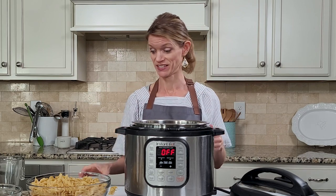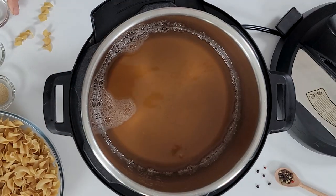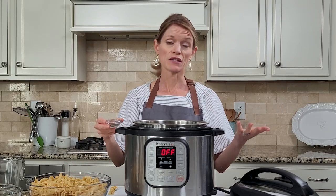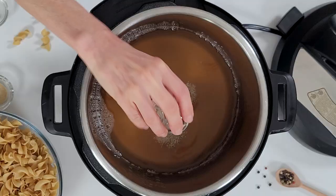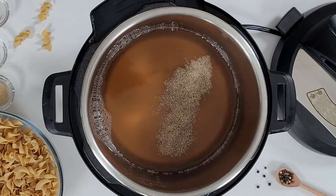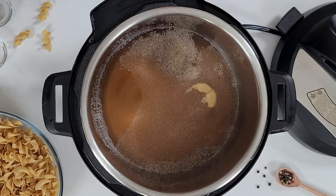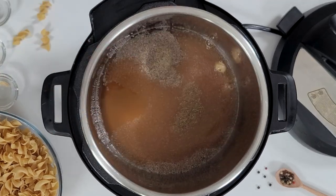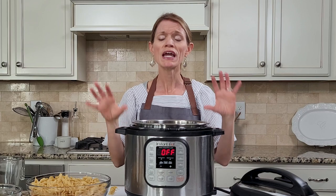I'm going to season up our broth with about a half a teaspoon of kosher salt. You can always add more after you've pressure cooked your casserole to taste. Then a half a teaspoon of ground black pepper, one teaspoon of garlic powder, one teaspoon of onion powder, and a half a teaspoon of celery seeds — that's optional, but it really does make the casserole taste more authentic, like it's been made with canned cream of celery or cream of chicken soup, and it gives it a nice bright flavor.